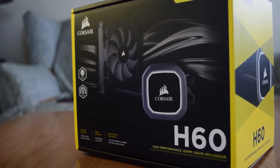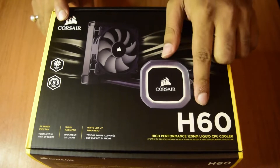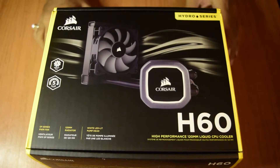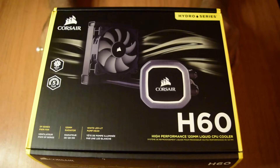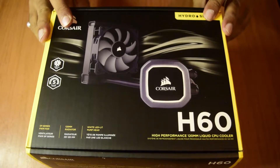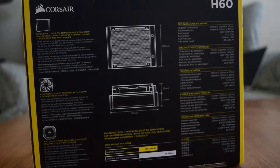Hello guys and welcome to my channel. Today I am back here with yet another unboxing video, this time of the Corsair H60 CPU Cooler. I have been doing a lot of unboxing on my channel these days so as to create an ultimate astrophotography image processing rig, to have enough image processing power to reduce your image processing session for astrophotography.